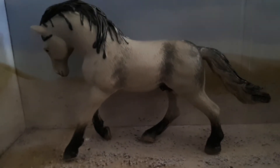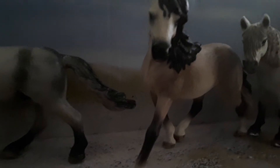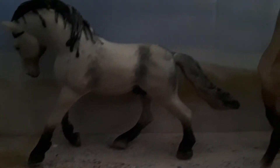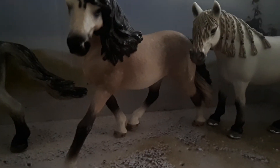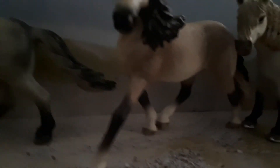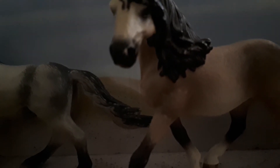They are used in a lot of movies because they look like mythical horses in a way. They can stand at about 16 hands and they look a little bit like a Lusitano.